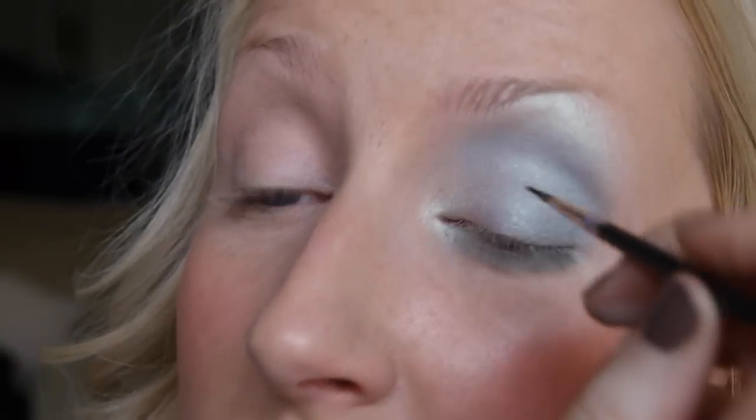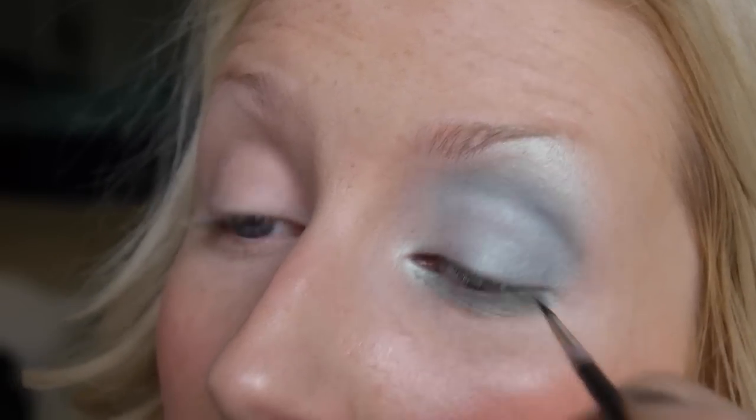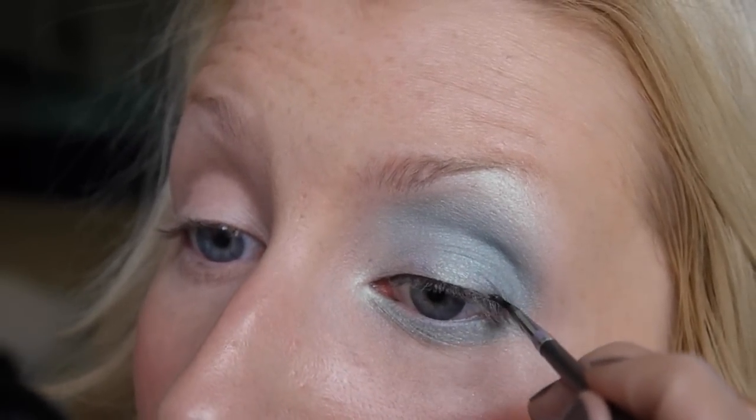I'm just taking that colour underneath the eye with my 219 brush. Now I'm going to take a little bit of Black Track gel liner just along my top lashes, but I want quite a thin line because I'm going to be applying fake lashes. I just want this to disguise where the lashes are glued on, but I don't want it to look like I've got loads of liner on.